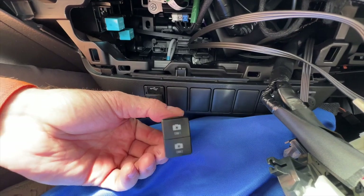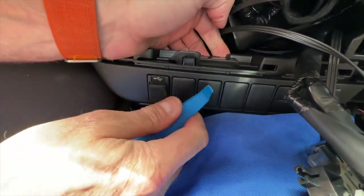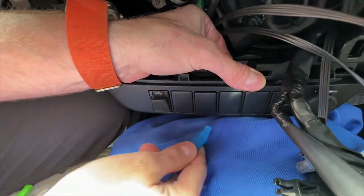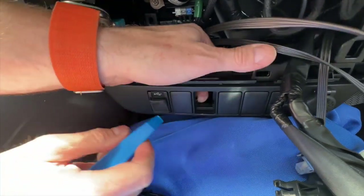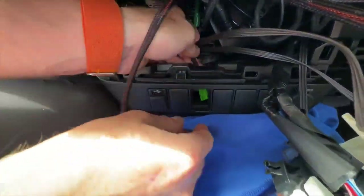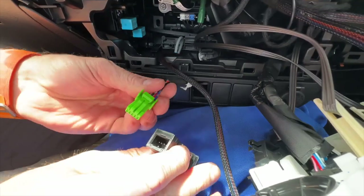To pull the blanks out, put your hand behind the blank you want to remove. You can also use the non-marring pry bars to give it a bit of leverage, and pull and push at the same time to get it out — it is a little bit tight so you will need some force. Once it pops out, take the harness and route it from the back through the front, then plug it in.